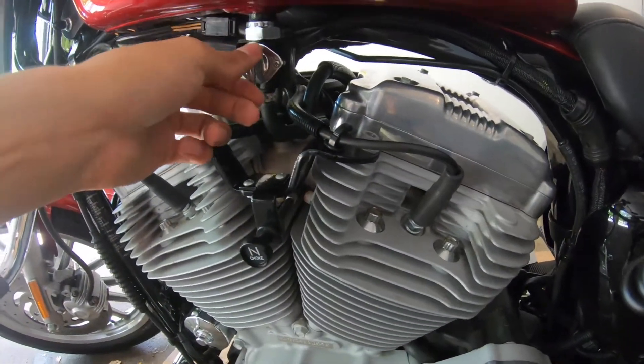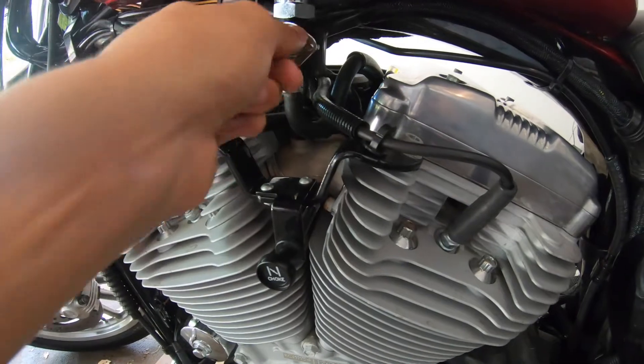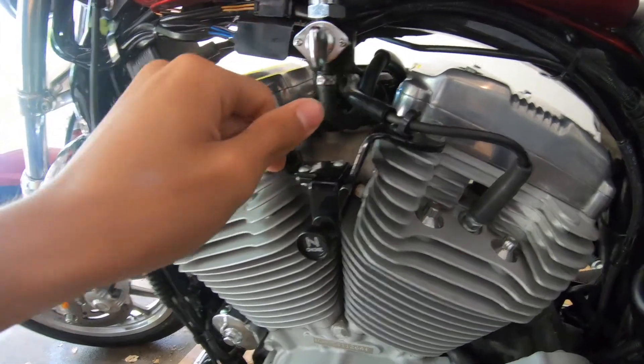Here you have the fuel valve for your gas tank, which is useful if you plan on storing this for a while. You have the on and off positions, and you also have a reserve right there. I usually just keep it on like that.